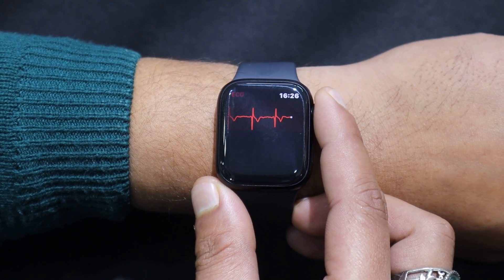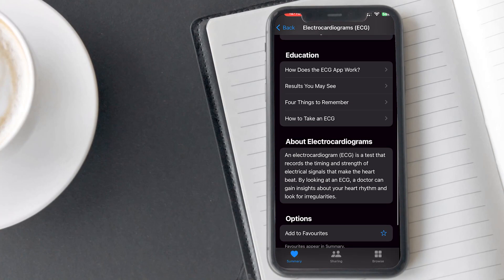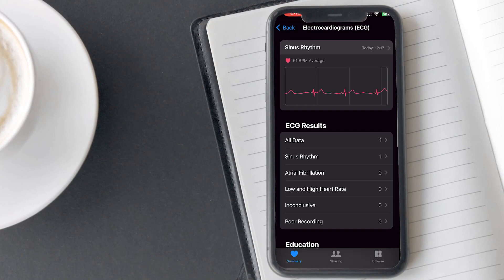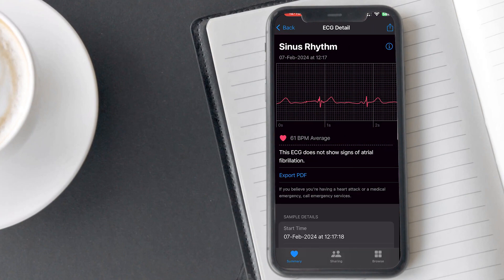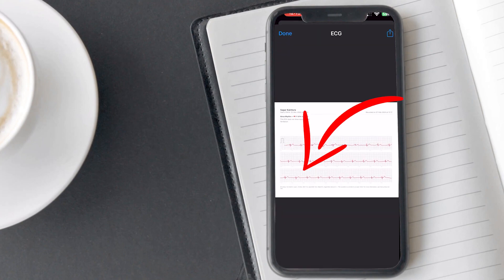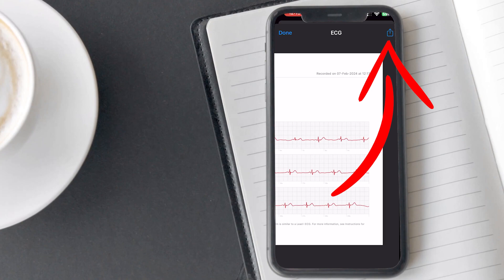Let's see the ECG results on the Health app. I got a sinus rhythm, which means my heartbeat has a uniform pattern. You can see the graph by clicking here. Slide left to see the complete chart. From here, you can download it in PDF and you can also share it with anyone.